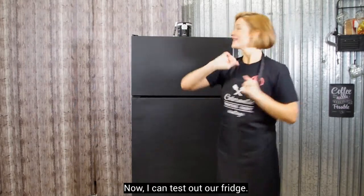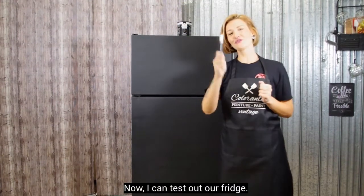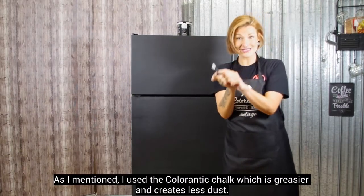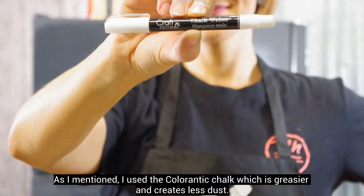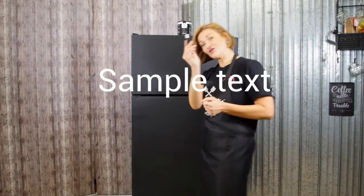Maintenant, je vais pouvoir essayer notre frigo officiellement. En plus, je vous redis, cette craie-là, c'est une craie qui est faite plus grasse, donc moins de poussière. Je teste!